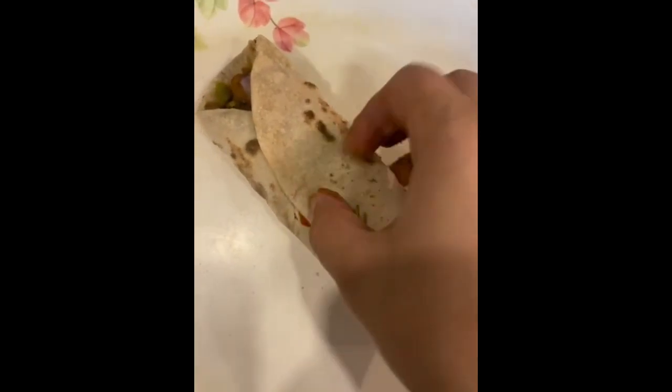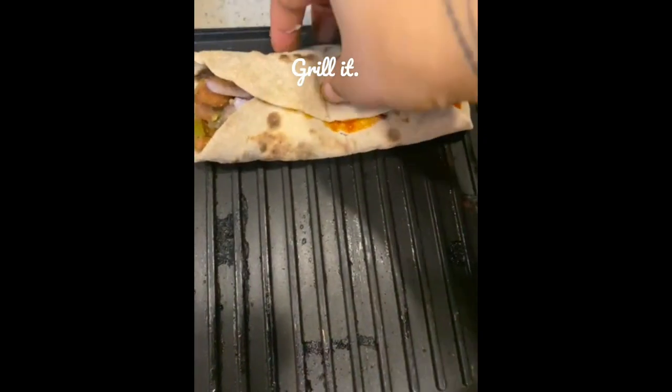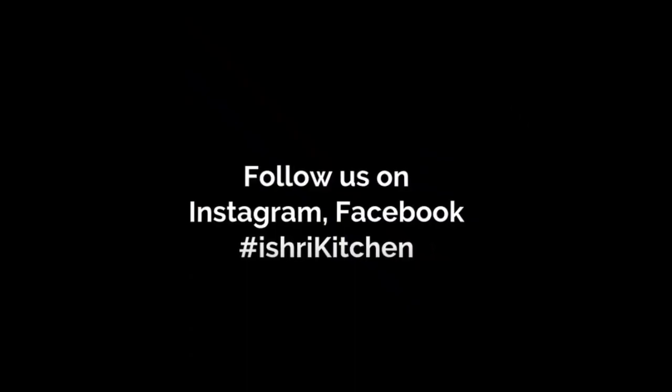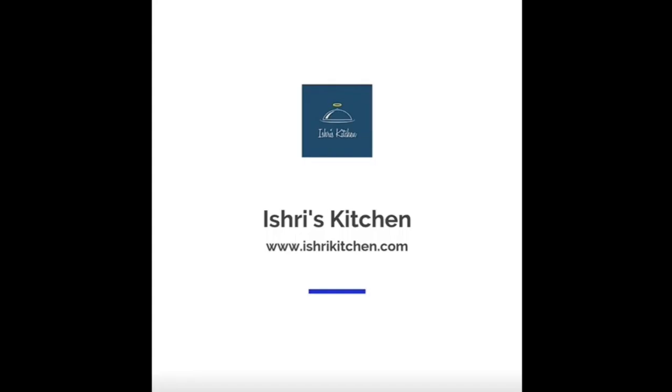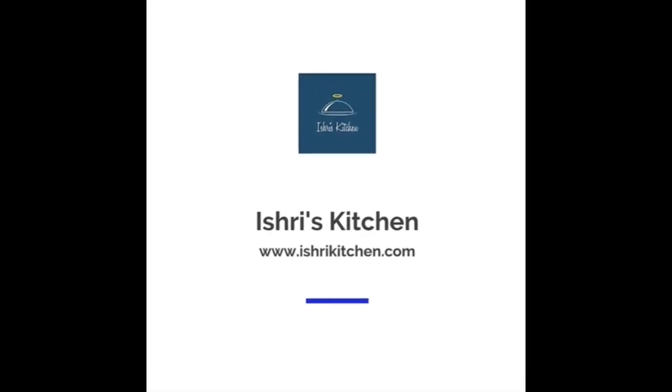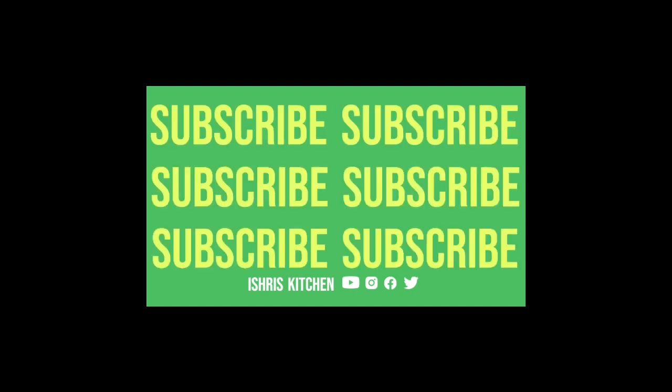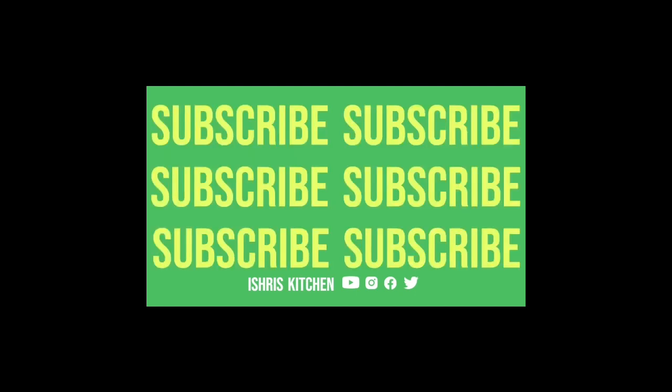It is good to go in the griller — we will nicely grill it for a crisp texture. And it is ready to serve! Enjoy it with your favorite ketchup and sauce. Do tell me in the comment section how you find this recipe, and don't forget to follow us. Thank you so much.